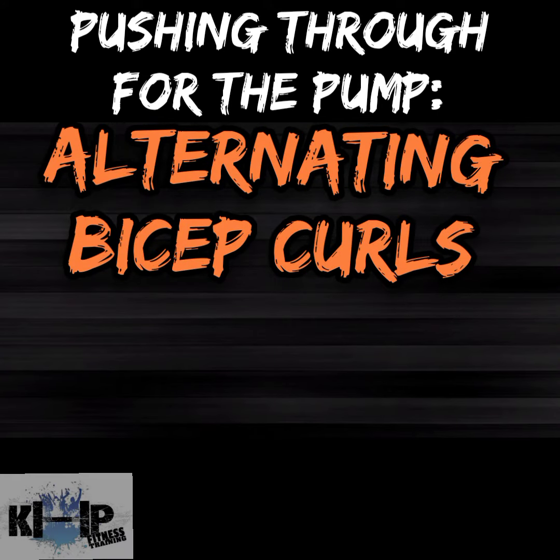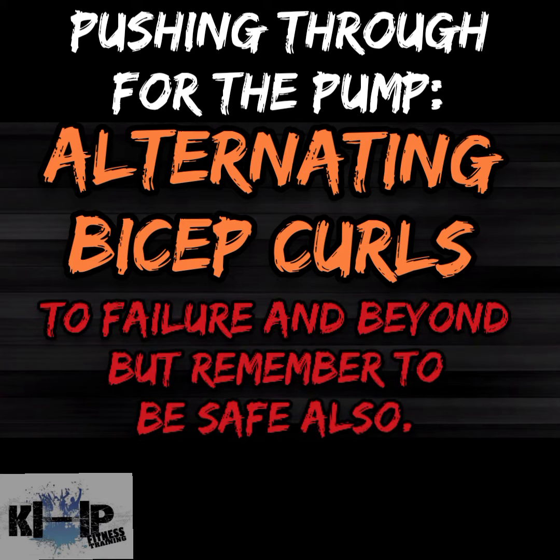The reason I like this move is because you can definitely go to failure and beyond, because while you're alternating the arms, one arm is resting while the other one is working. This is a good way to get those bro muscles pumping before you get a good pose in or anything. I'll demonstrate some of that after the video. I want to bring Scott Hermit on so he can show you the form.